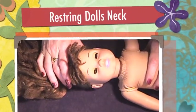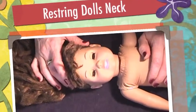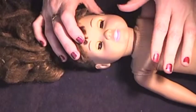Hello YouTube and welcome to Babsha Crafts. Today we are going to be cleaning and repairing and re-wigging Samantha's hair.